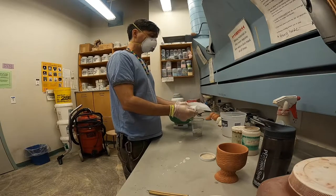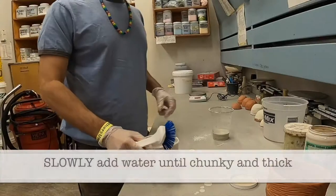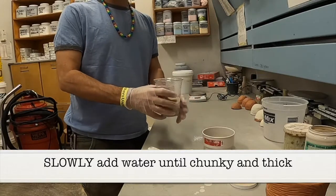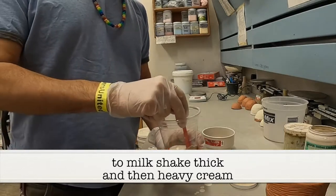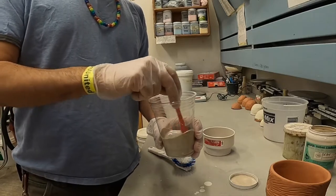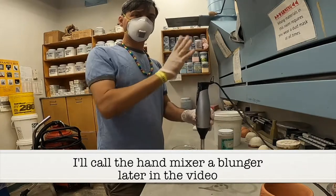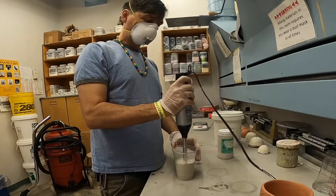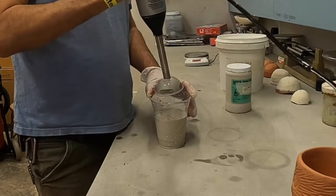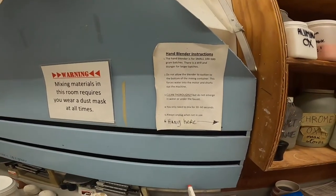The ventilation is so great in this room — it draws all the dust away from you and towards the ventilation. Since this is your first time mixing glaze, you want to get the material into a preliminary mix, and you want the mix to be about the consistency of a half-and-half cream. I can also use the hand mixer located next to the ventilation. I want to make sure I put it into the material first — you don't have to do it a long time. There are detailed instructions on using the hand blender right here.